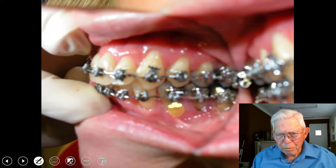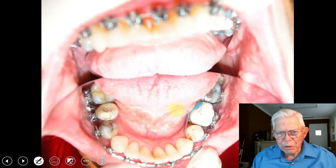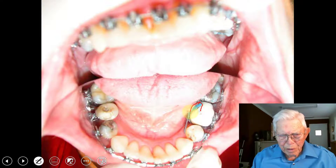That's just another shot of the upper. Here's the lower arch, and that's the crown that's got the enamel cracked off of it. She'll redo all this crown and bridge work after we finish.